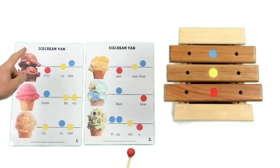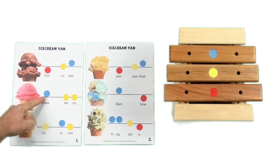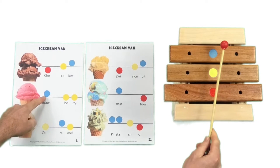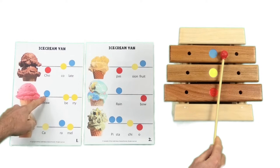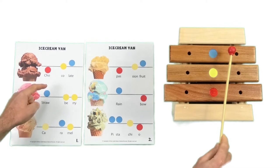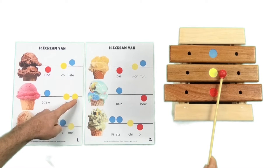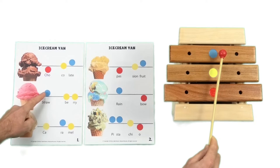Now we are going to move on to the next flavour. The next flavour is strawberry. So what are we playing for strawberry? We are starting up high with a blue note, and then we are doing two middle notes. My turn first, and then it's going to be your turn.